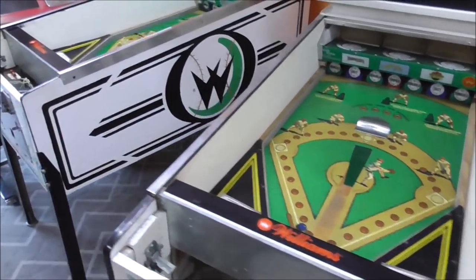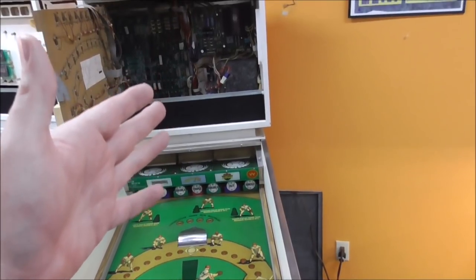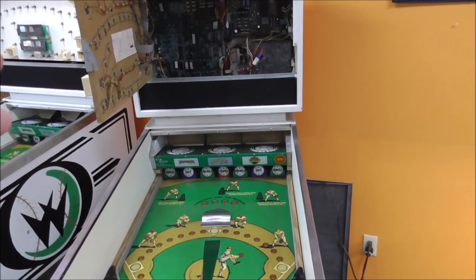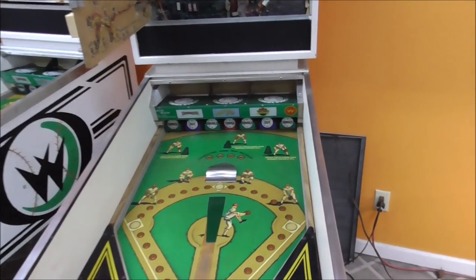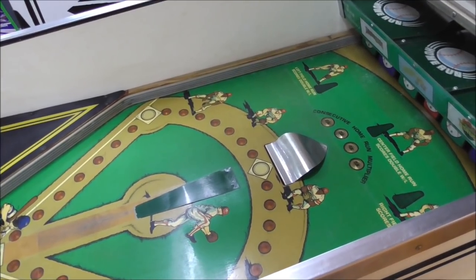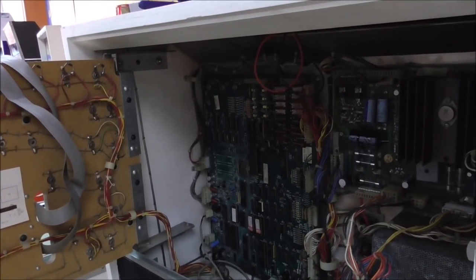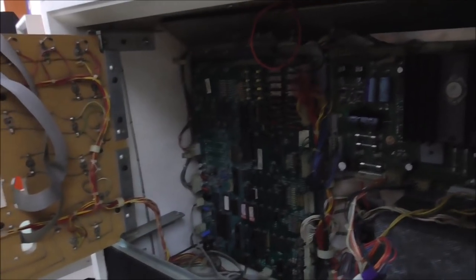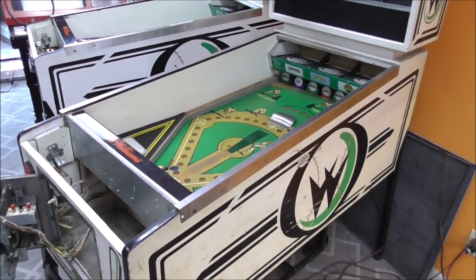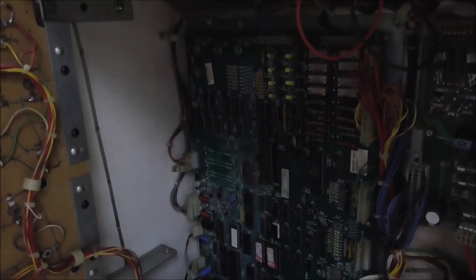On the first video we checked everything out. On the second video we got this one up and running, but it's limping along. On the next video we got the power supply up and running, but the board didn't work right because it had a ton of corrosion and the sound wasn't working. On the last video we got the board and sound working, but now the displays aren't working, so we're up to fixing the displays.